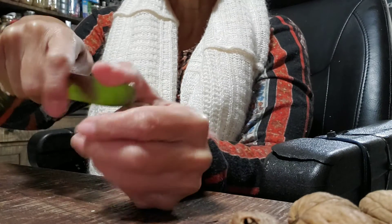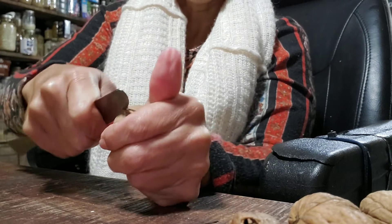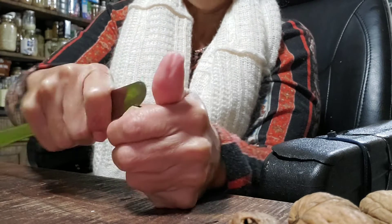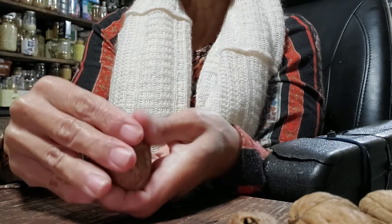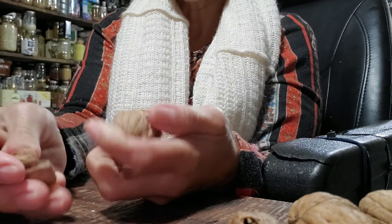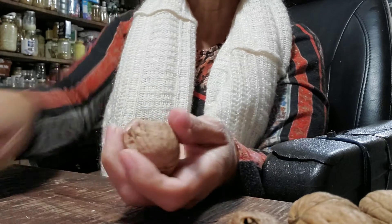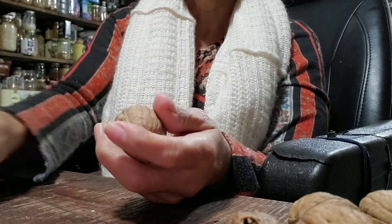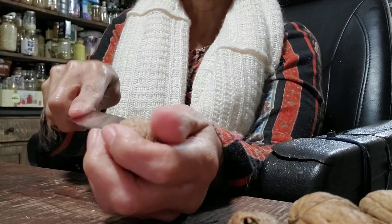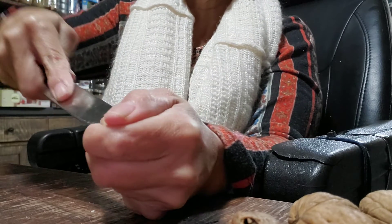So you go in the middle and just twist it back and forth, and you just open it up. Oh, this one's kind of hollow. Since this one is kind of hollow, you kind of go in there and twist it again.